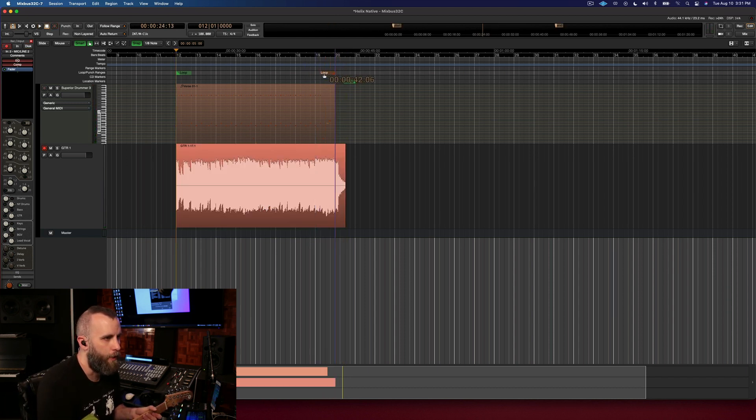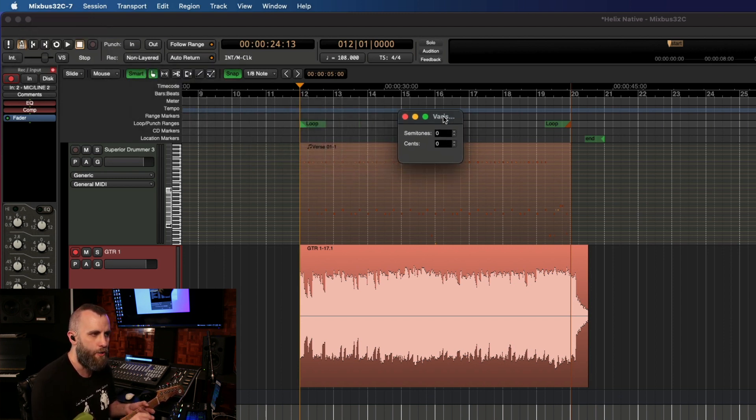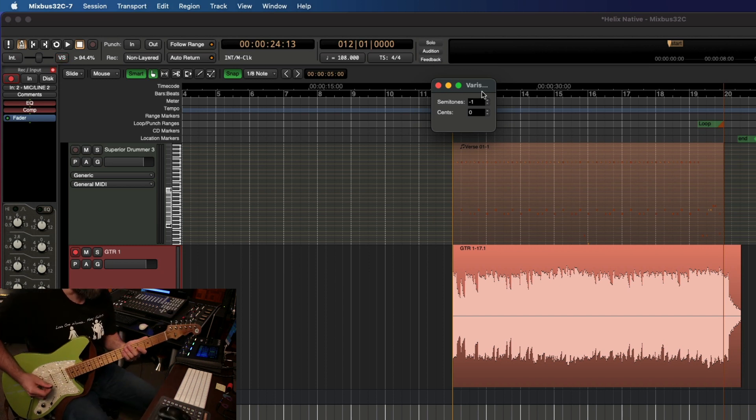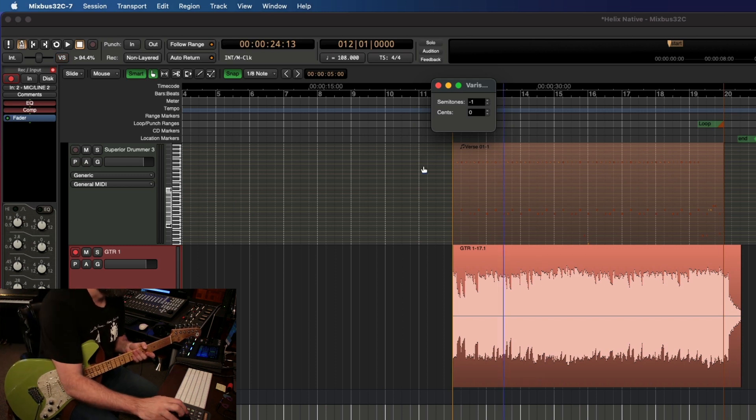Let's go ahead and bring this loop point out to measure 20. What we're going to do now is click on the VS button — that's going to bring up our Verispeed dialog box. And what we can do is either change the speed by semitones or we can change it by cents. We're actually going to slow down the speed by one semitone, which means I'm going to have to play in C sharp instead of D.